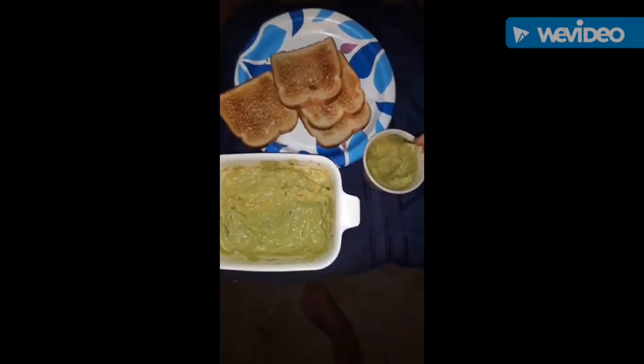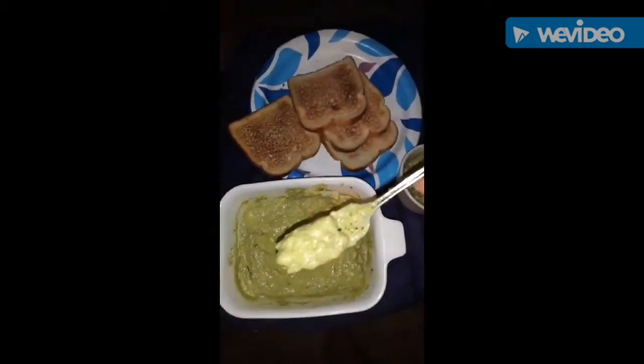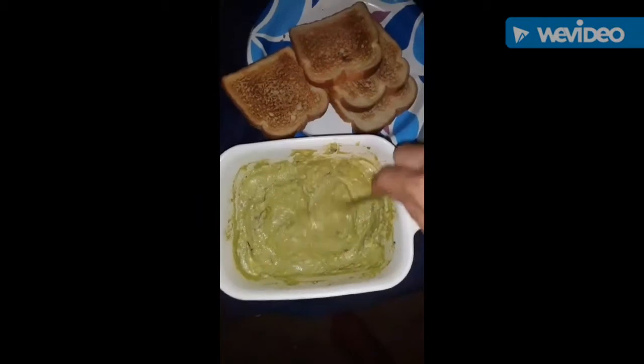This is the amazing heirloom mighty moringa avocado dip — look at that stuff, so luscious, so creamy, so good for your brain. It's got your omega-3, 6, and 9, your fatty acids, a lot of good protein and fats.